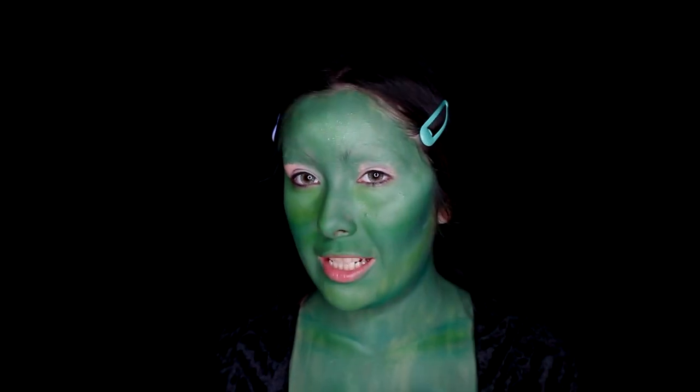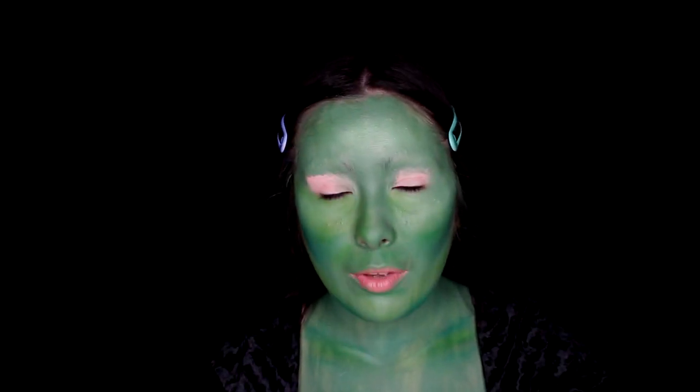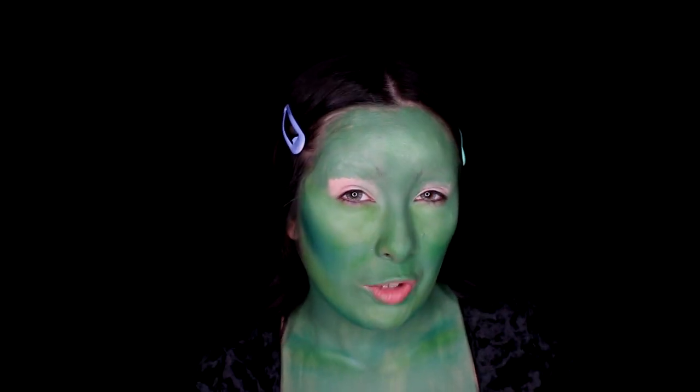Next I'm going to contour my nose using the same shades I used for contour, and I'm going to highlight it with the lighter green shades as well. I just want to make my nose look a little bit slimmer and a little more witchy-like.